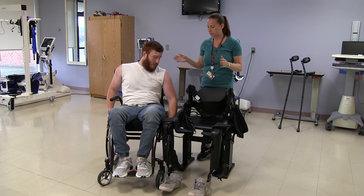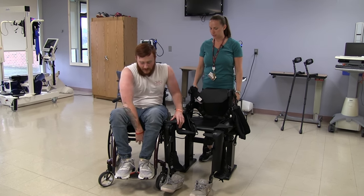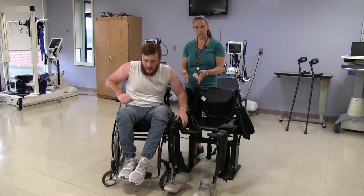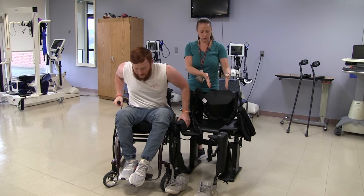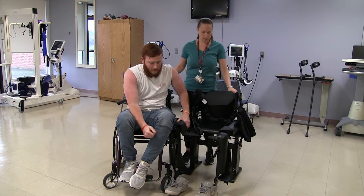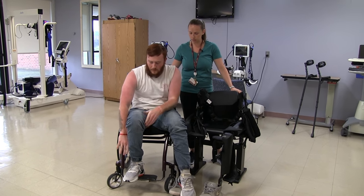Keith is going to transfer from his wheelchair into the ReWalk. Ideally, he's going to transfer onto the right leg of the device and then scoot to transfer all the way in. The therapist is guarding the device and maybe assisting Keith a little bit if needed, but he's pretty good.